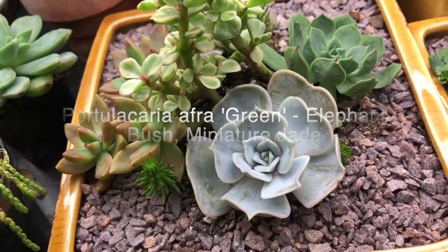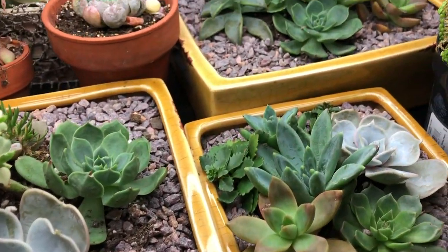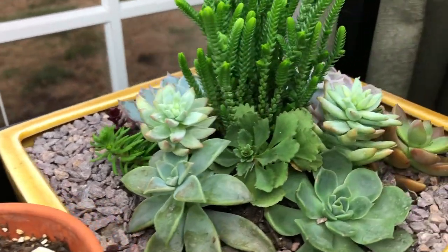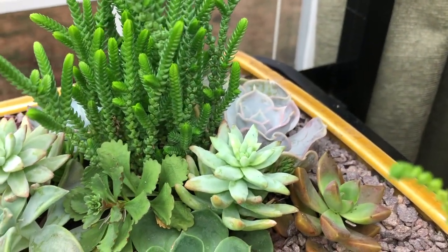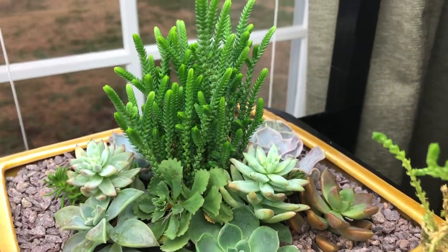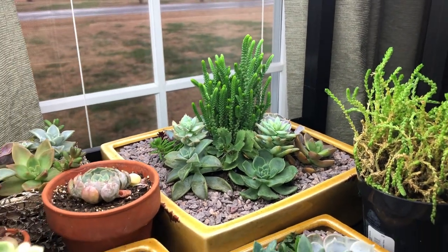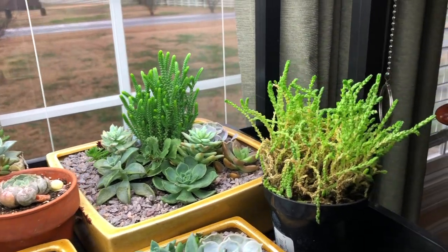I've got Echeveria Lola — those are about the only ones I could recognize right off. The other Lola is in the corner. But you can see they're all just doing so well. I like the watch chain there as my centerpiece for height. I think it looks really good.